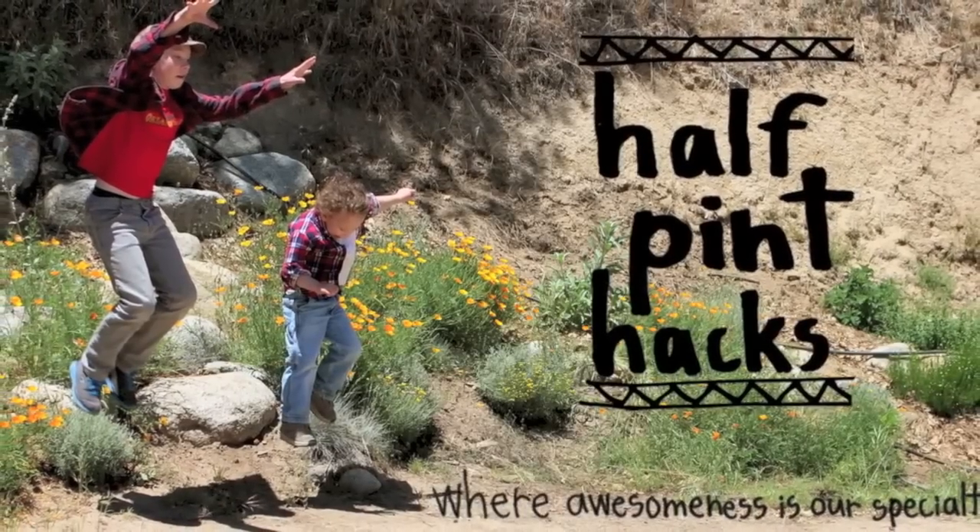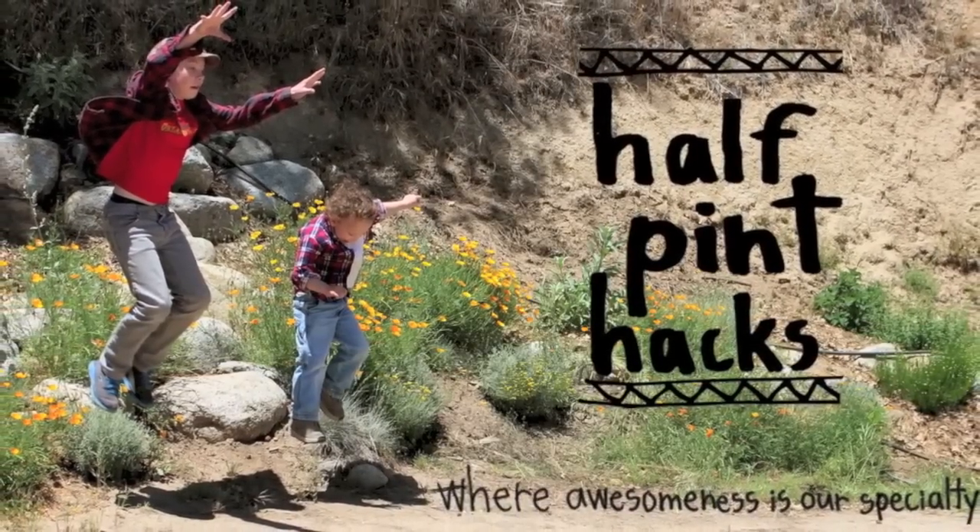Welcome to Half-Pint Hacks, where awesomeness is our specialty. Today, we are making fruity ice cubes, a long tradition in our family.